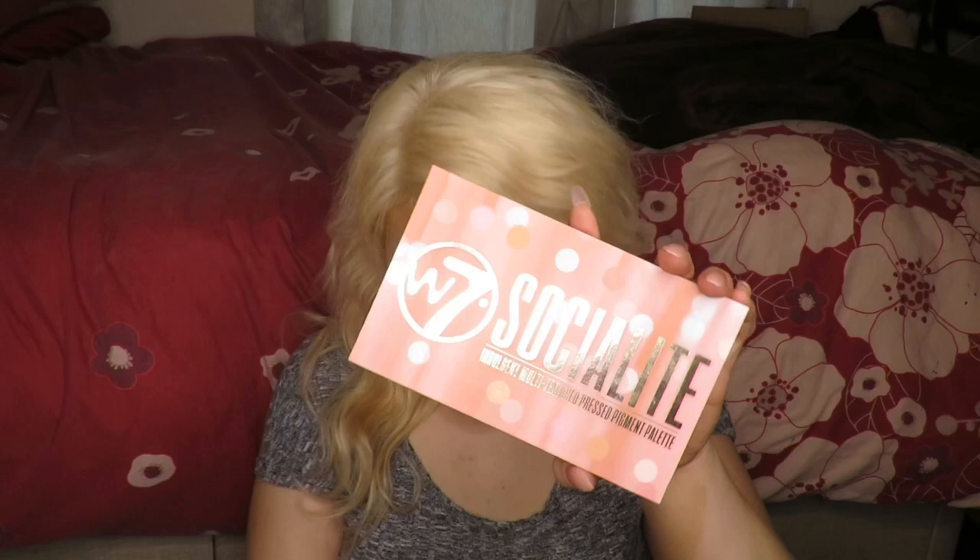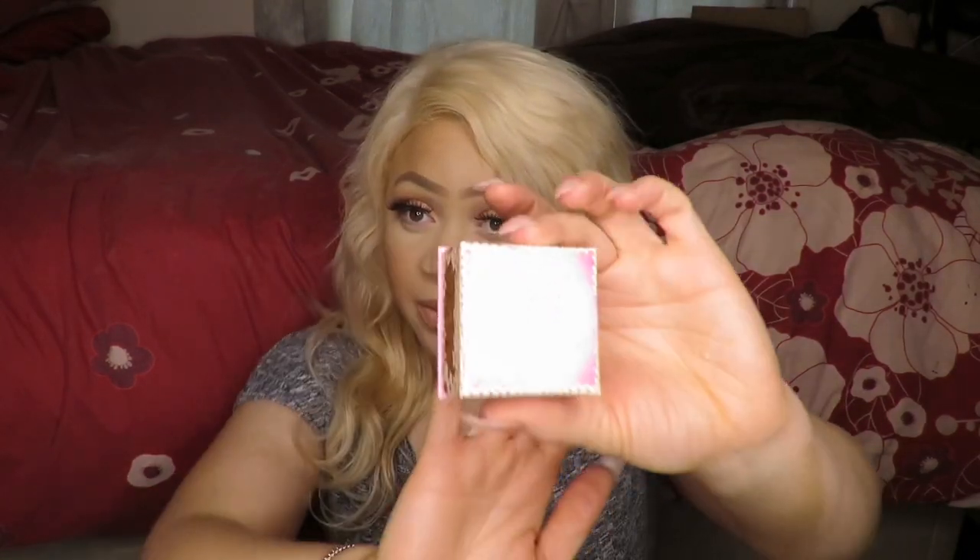Hey guys, welcome back to my channel. I hope everyone is doing well today. Today I have two product reviews for you guys - the W7 Select palette, an eyeshadow palette, and also the Hulula W7 bronzer. So I'm going to be reviewing these two products for you guys.